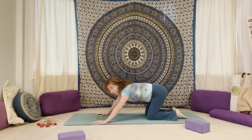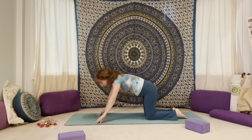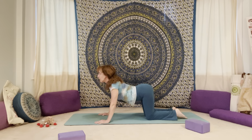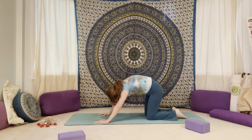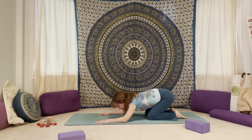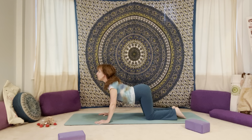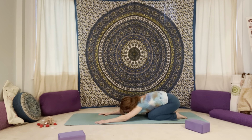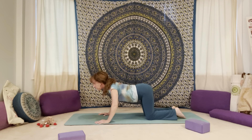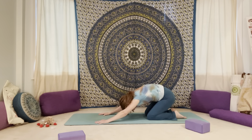Drop the knees down to the mat. Let's bring your bum back to your heels — child's pose. Roll up onto the finger pads here if you like. Then we'll come back up through our table. Soften the belly, drop it down, lift the heart — coming into a cow pose. Press into the hands, round your back up towards the ceiling — cat pose. Then pull your bum back to your heels. We'll pull ourselves forward, bend the elbows, soften the belly, come back up through your cow pose. Then press into the hands, round the back up, pull your bum back to your heels. One more time: soften the elbows, pull yourself back into your table, soften the belly, lift the heart, press into the hands, round up through your back, and then bum back to your heels.